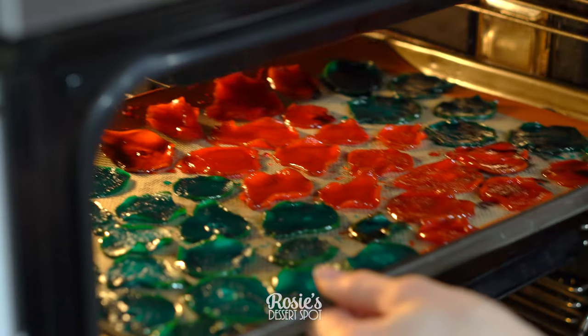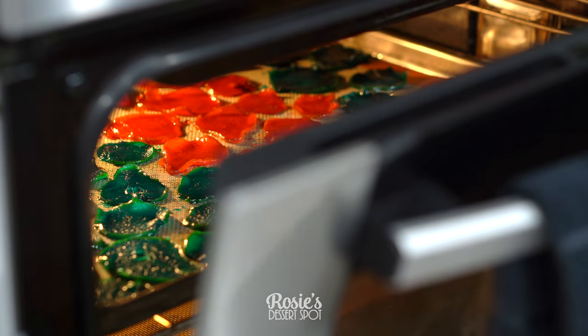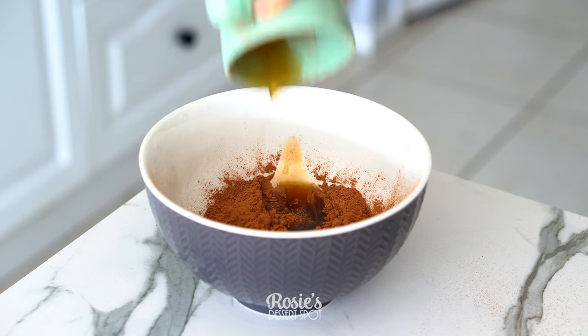We want to dry these out too, so pop them into your oven at about 100 degrees Celsius for about four hours with the door open. They basically just want to dry up a little, still become flexible for you, but dry enough to attach to your cake.